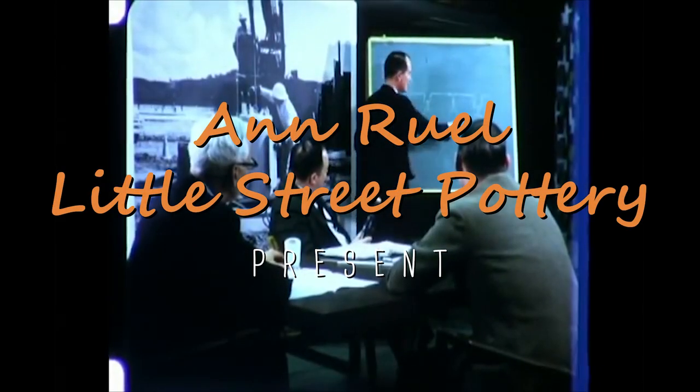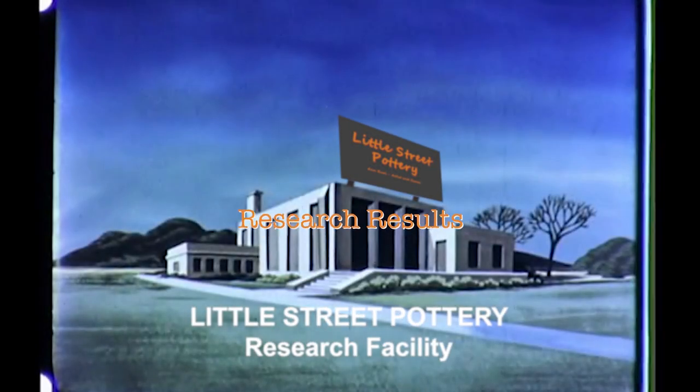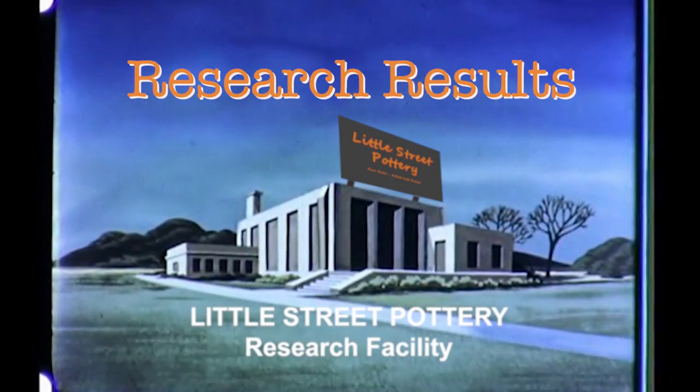Welcome to the Little Street Pottery Research Facility. Here, our scientists take on pottery's most perplexing problems so that we can provide you critical research results.